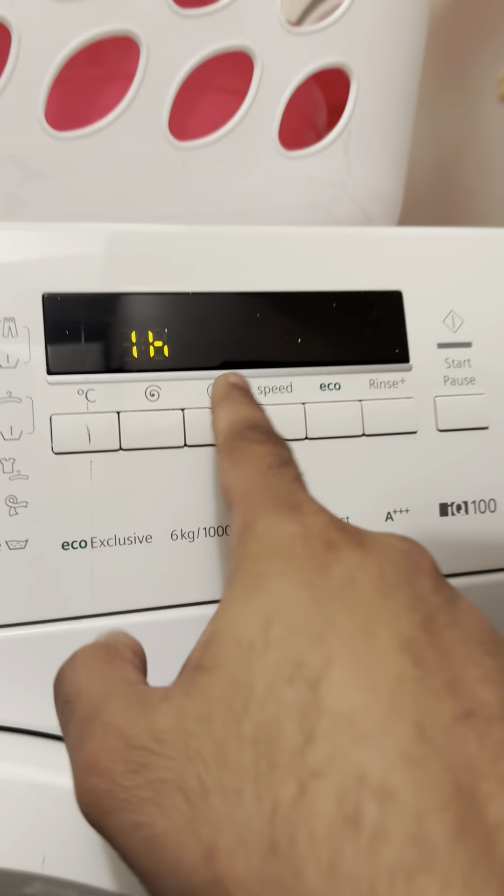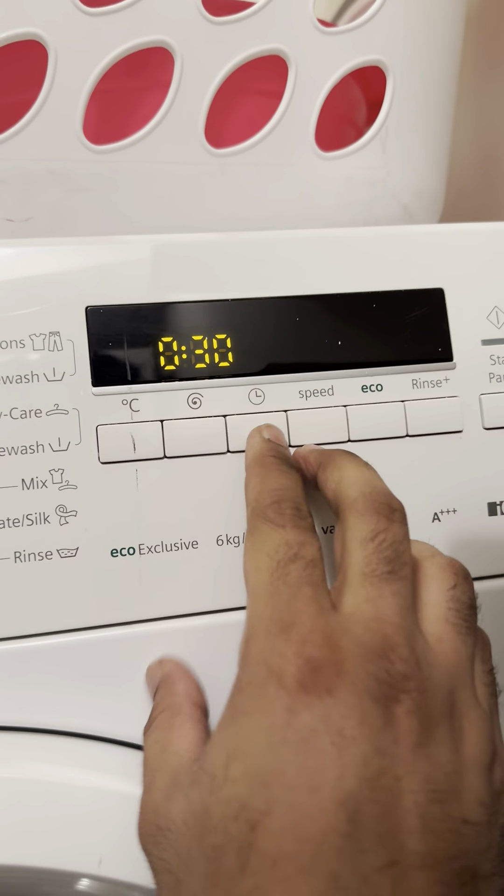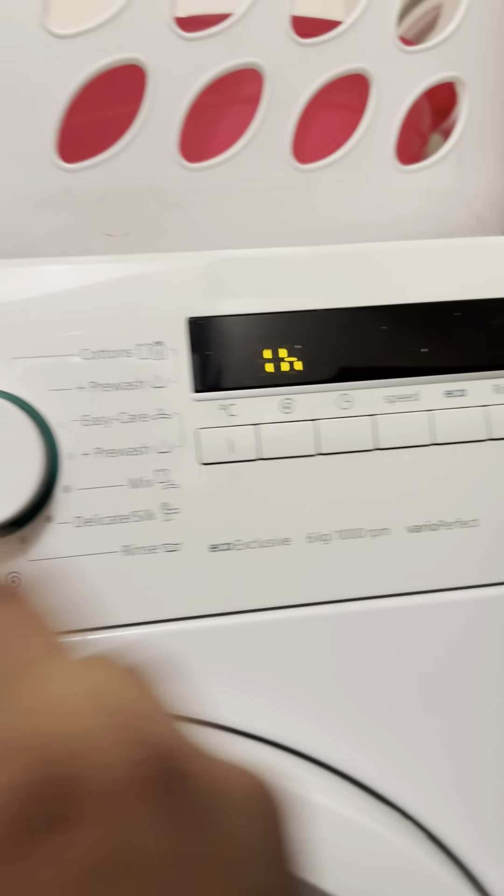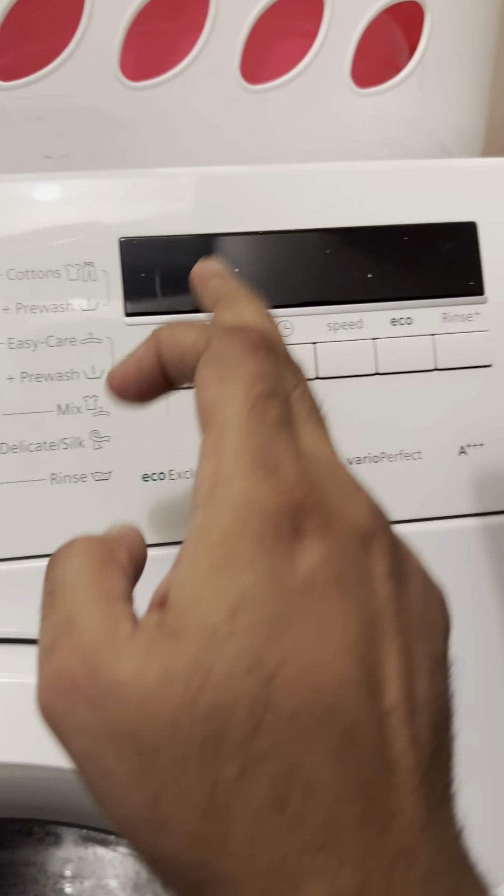Your timer, if you want to set it, will default to one hour. You can increase it by clicking on the timer. However, these preset washes have a fixed timer.